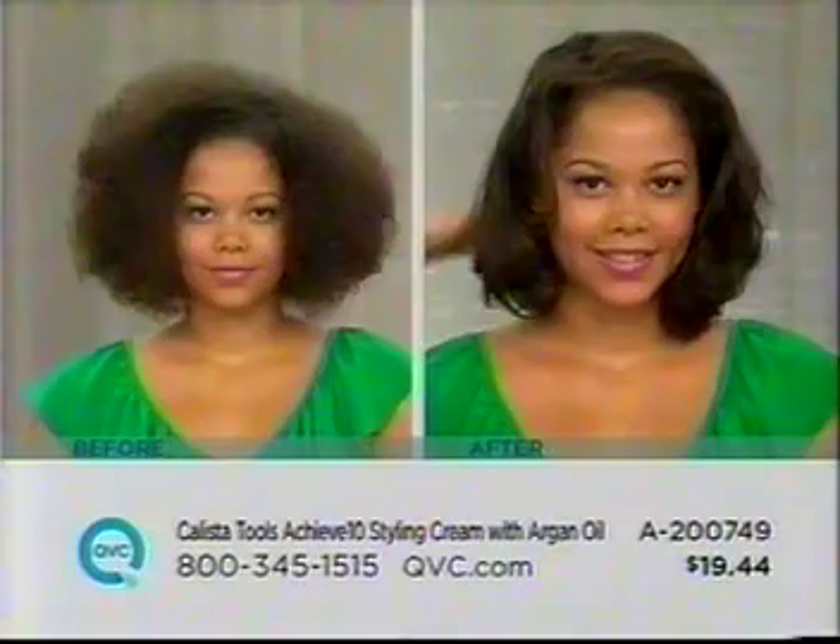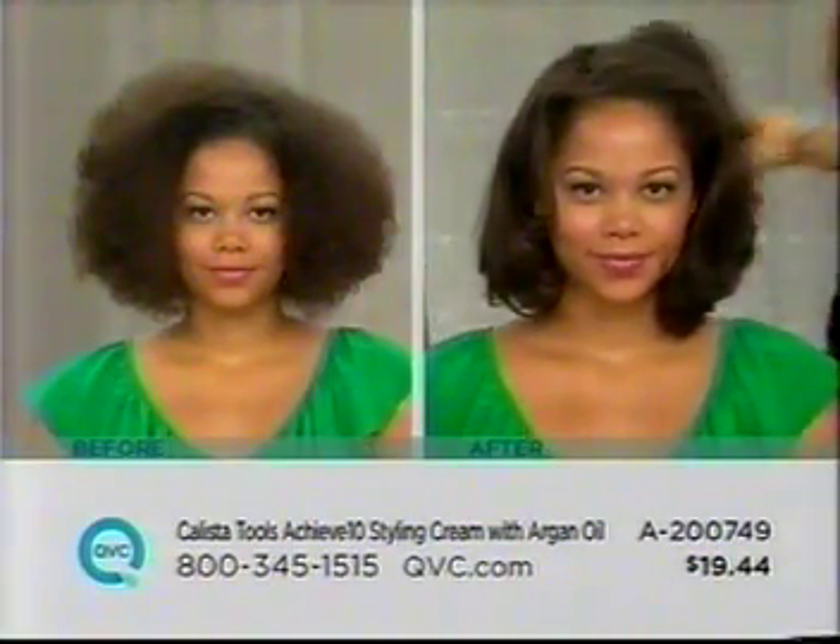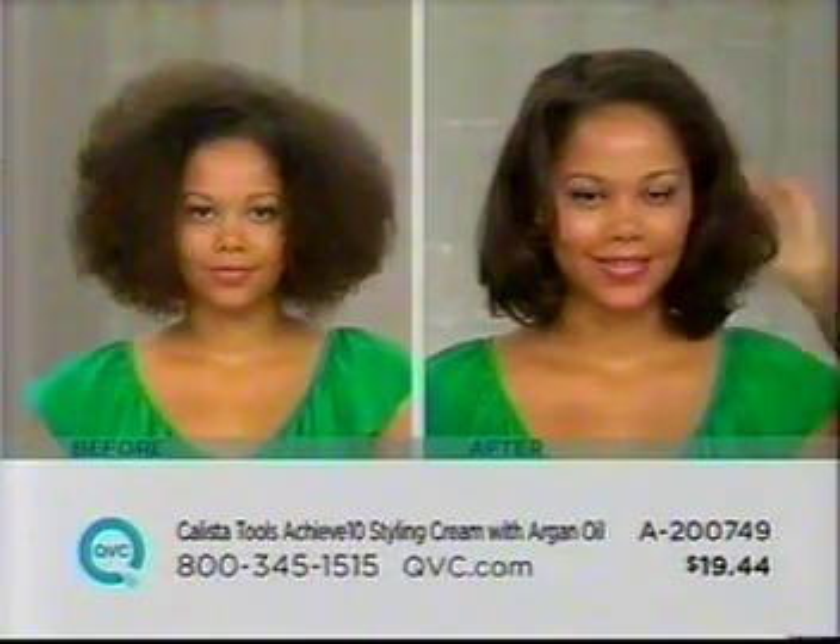Thick, thin — if you have hair, you should be using this, because all of us need those 10 things that you're talking about.